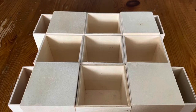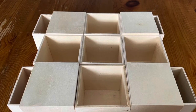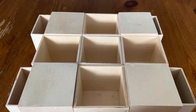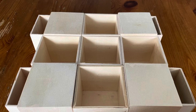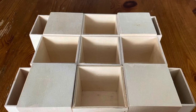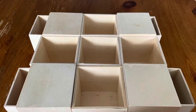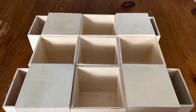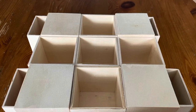I started with these boxes from Dollar Tree. They do have different cutouts on the different boxes — some are flowers, some are hearts. It does not matter. Just pick up however many that you need or want and then decide how you want to arrange them.